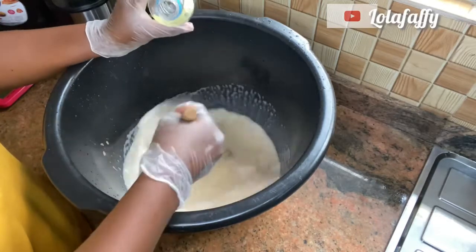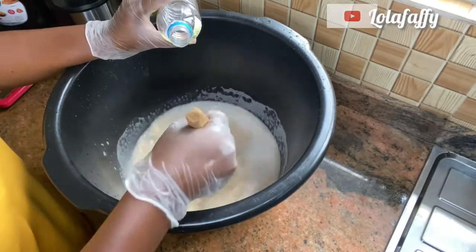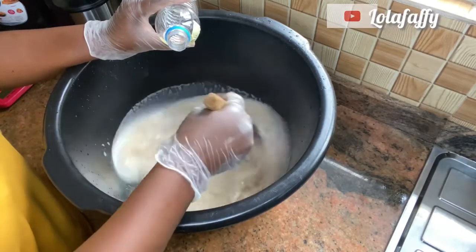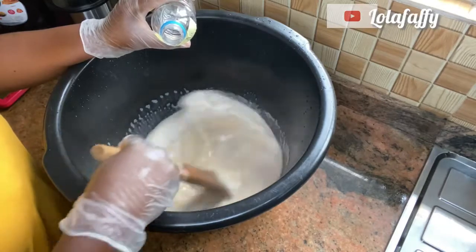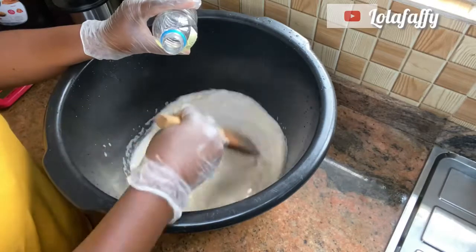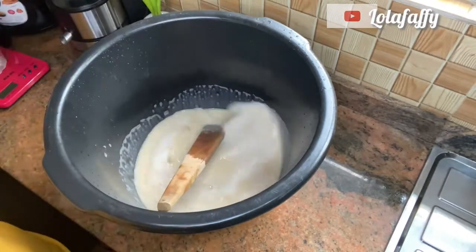If you are producing a large quantity of this Izal disinfectant, ensure to get someone to stir for you while you pour the chemicals. Because the content here is not so much — just 10 liters — this is why I'm stirring myself.